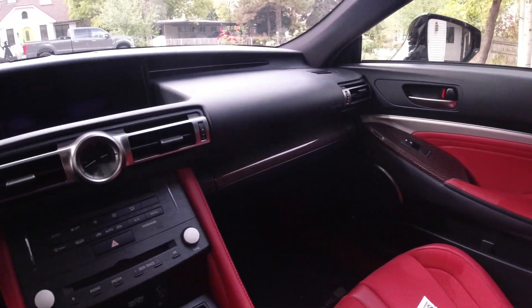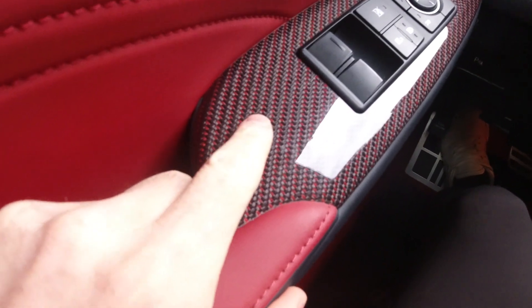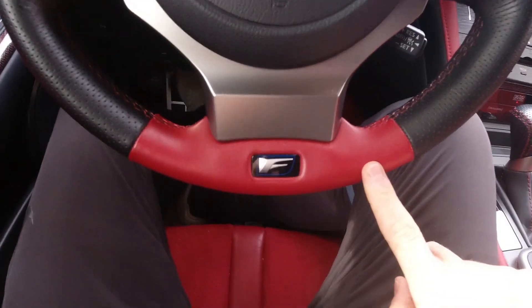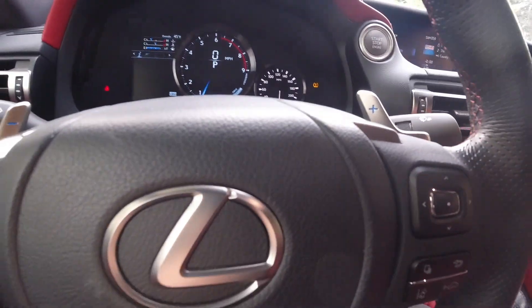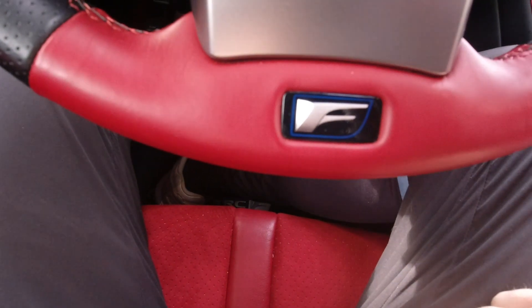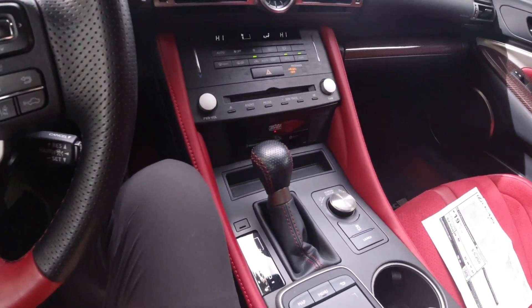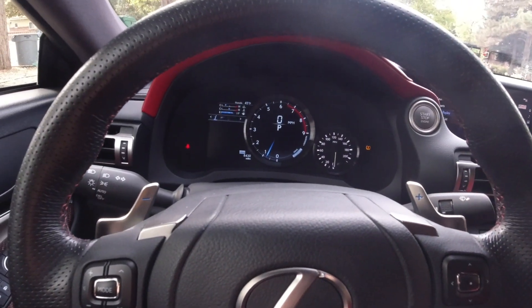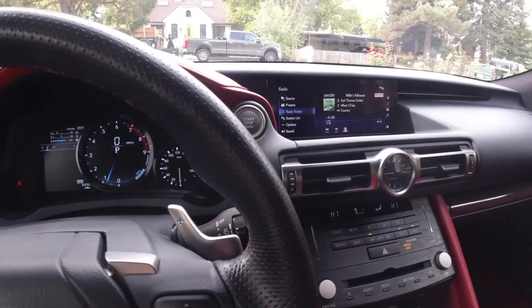Other than it being red, there's not too much that differs with this interior. It does include some carbon fiber bits that are red. The steering wheel is kind of fun — it has red on the bottom, though it's not a flat bottom. The red matches the red interior, and here are the paddle shifters, which are actually blue — that's the blue from the F branding. This interior is pretty dated. Lexus doesn't really update things very often, and I don't know that they see much of a future for the IS and the RC line.